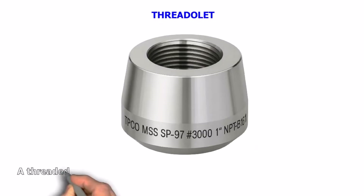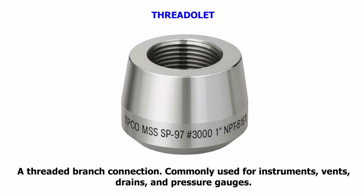Threadolet. A threaded branch connection. Commonly used for instruments, vents, drains, and pressure gauges.